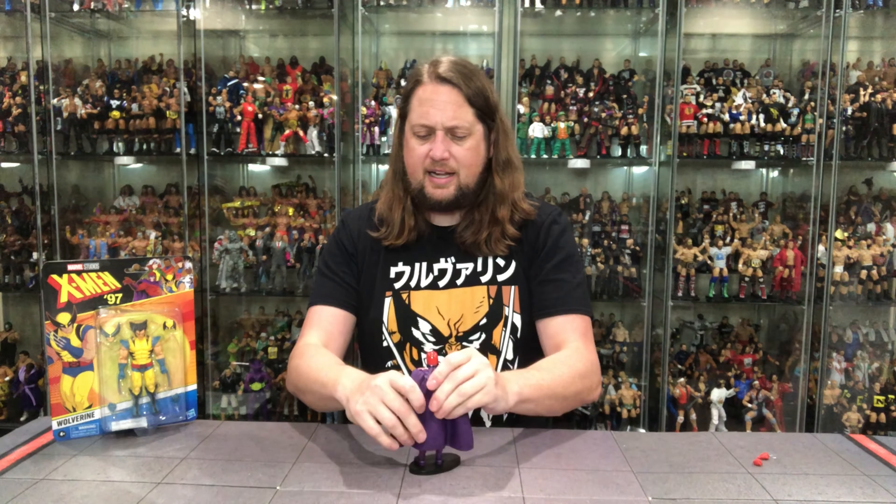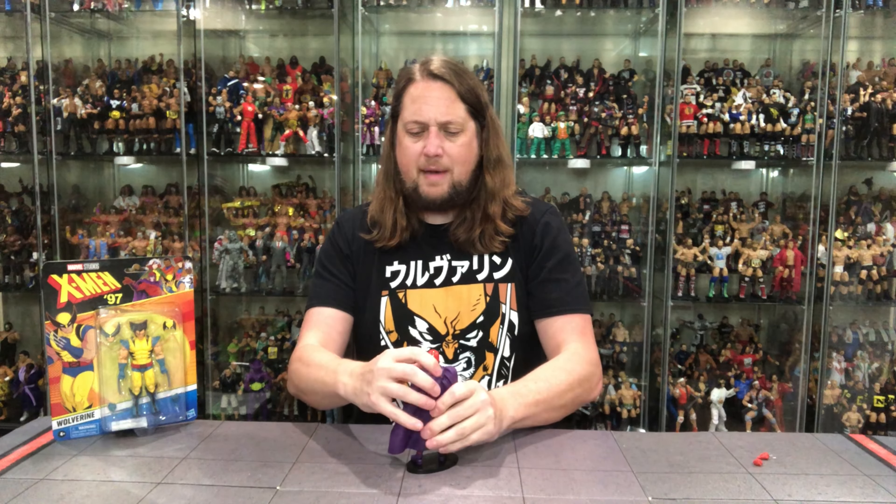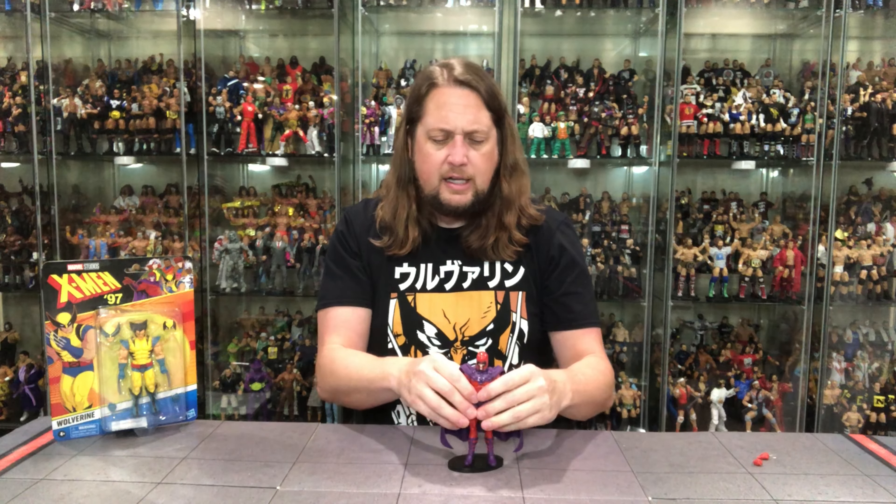Will he fit on a Ringside Collectibles stand? Use discount code Kyle to save 10% at Ringside Collectibles. And what do you know — Magneto fits on the stand perfectly right there.